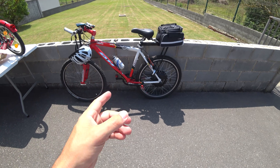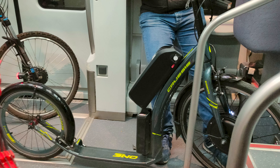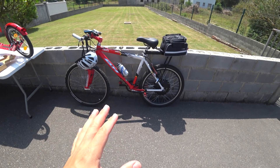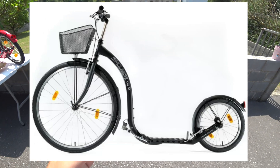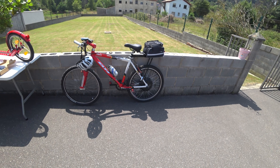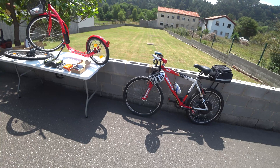Once I was on a train with the bike, I saw this guy — I'll show a picture here — with this invention I had never seen in my life: a type of bike without pedals. Those are called footbikes or kick bikes. I said to myself, I can use the very same eBike kit with this footbike.